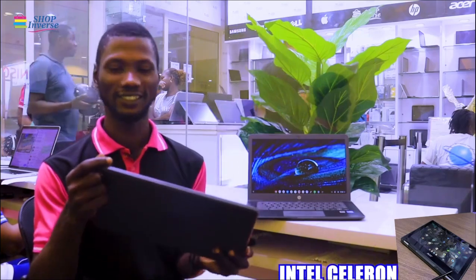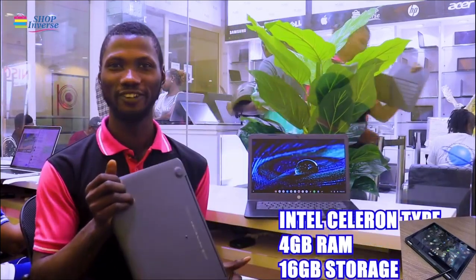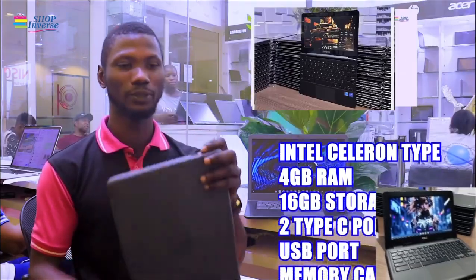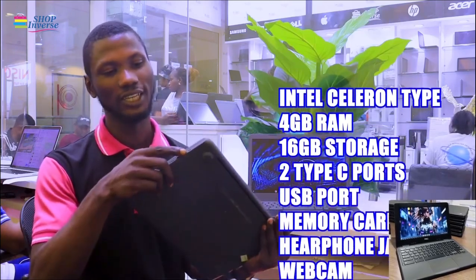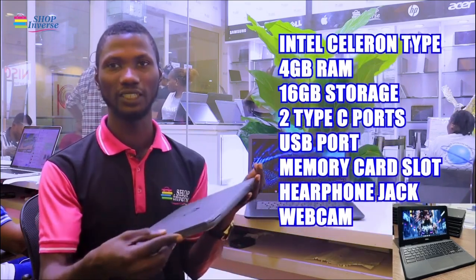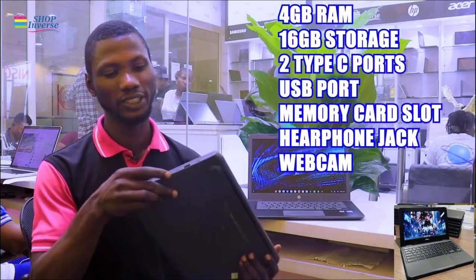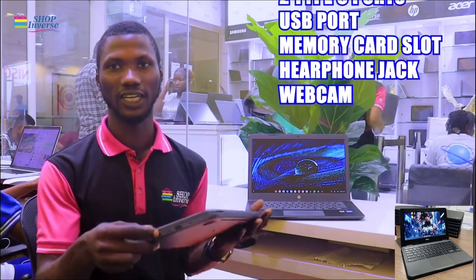It comes with an intercellular processor type, 4 GB RAM, and 16 GB in-built storage. It also comes with two Type-C ports — one on each side — as well as two USB 2.0 Type-A ports, a memory card slot, and a headphone jack.